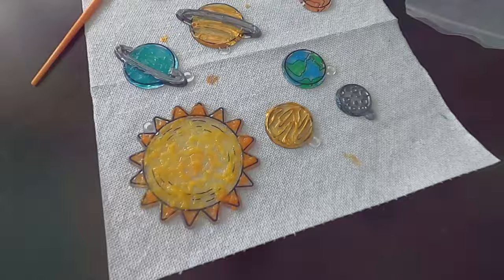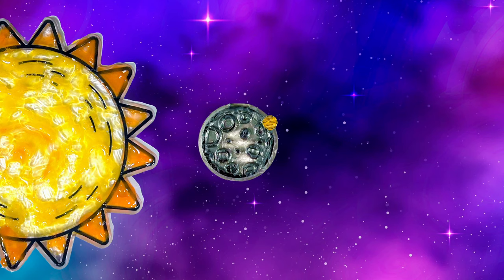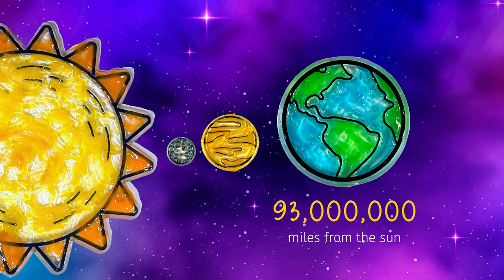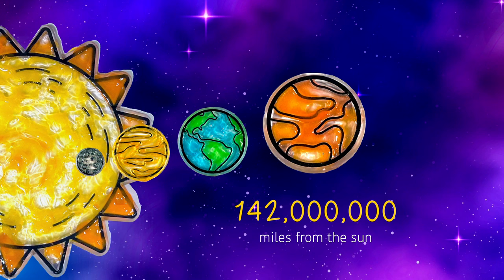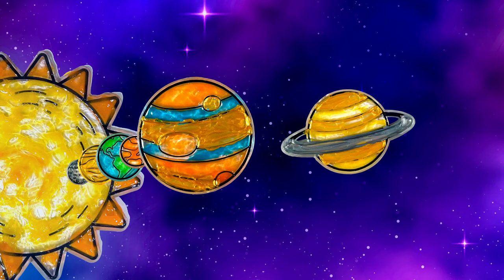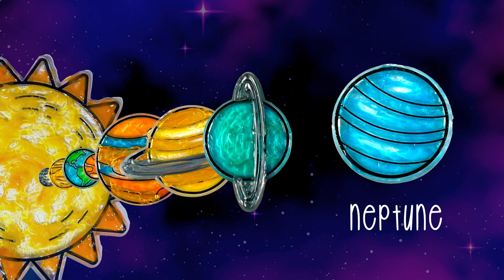The sun is the star in our solar system. The first planet is Mercury — it is 36 million miles from the sun. Venus, the second planet in our solar system, is 67 million miles from our sun. Earth, our home, is 93 million miles from the sun. Mars is 142 million miles from the sun. Jupiter, our biggest planet, is 484 million miles from our sun. Saturn, the planet with rings, is 891 million miles from the sun. Uranus is 1.8 billion miles from the sun. And our last planet, Neptune, is 2.8 billion miles from our sun.